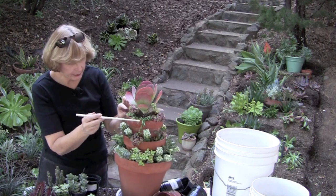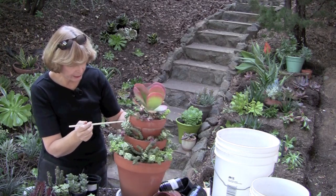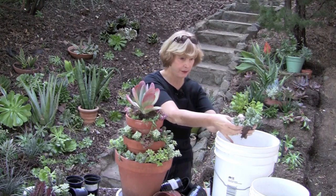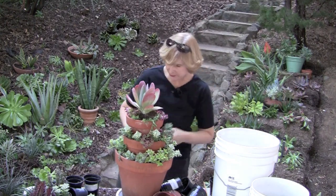In determining where to put the Senecio, I'm looking up to see where the Senecio above it is going to cascade. Do I have room for this? I know you're thinking no, she doesn't. Well, I'm going to find room for it.